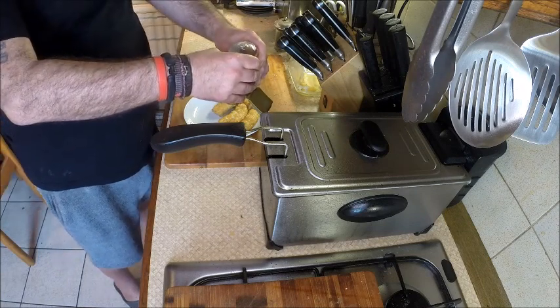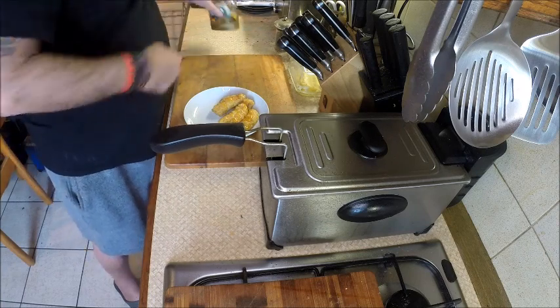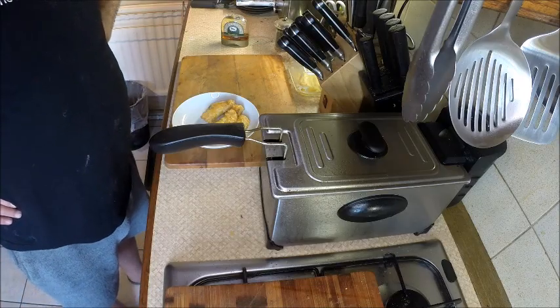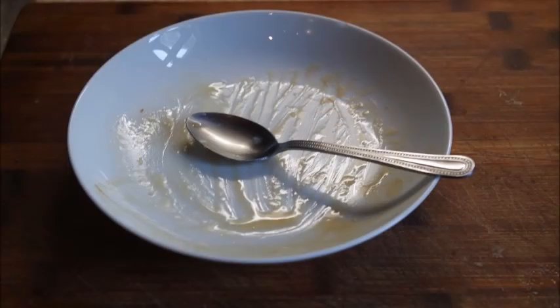A little drizzle of golden syrup, and pop those with some ice cream. Job done.